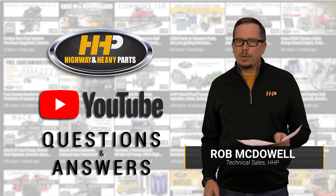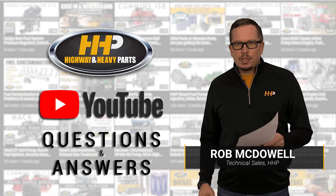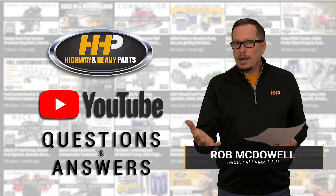Today we're going to visit some of your questions from YouTube. We've got questions coming in on our videos that we're going to go ahead and answer for you today.